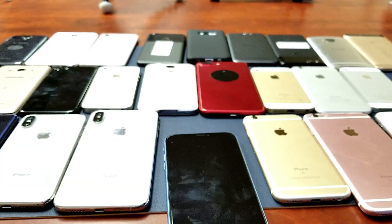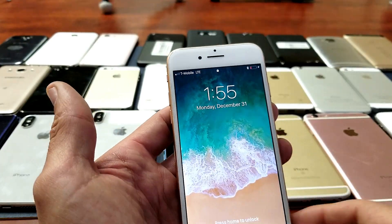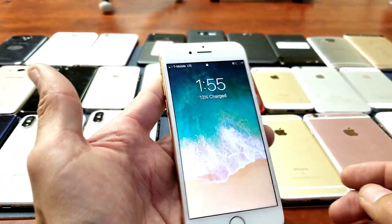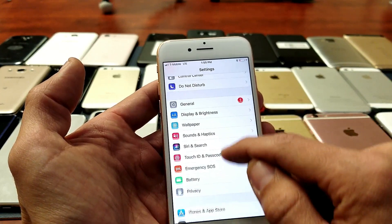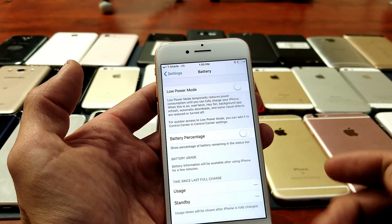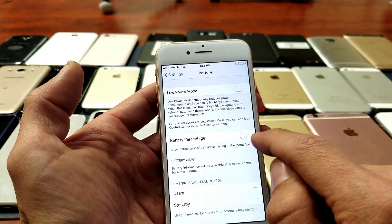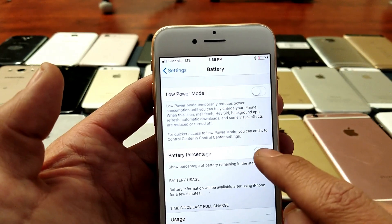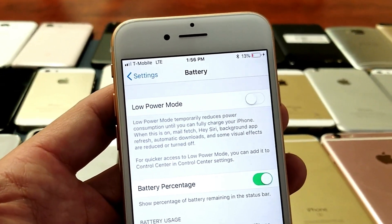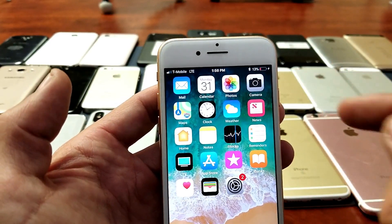For instance, the older iPhones — the iPhone 8 and prior — what you can do is go into your Settings. Right here is the iPhone 8. If I go into Settings and then go under Battery and tap on that, you have this option right here: Battery Percentage, which you can toggle on and it's going to show you the battery percentage up here. So anywhere you are on the phone, even on the home screen, it's going to show the battery percentage.